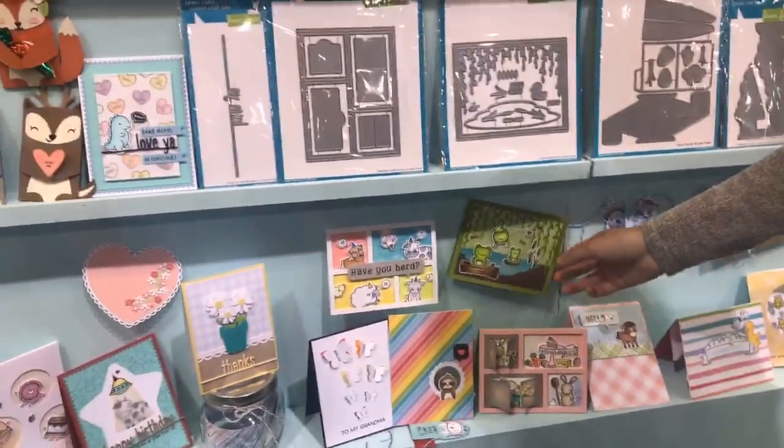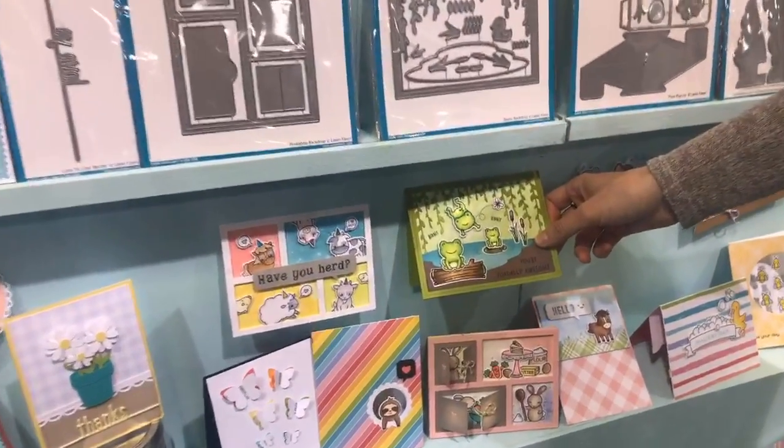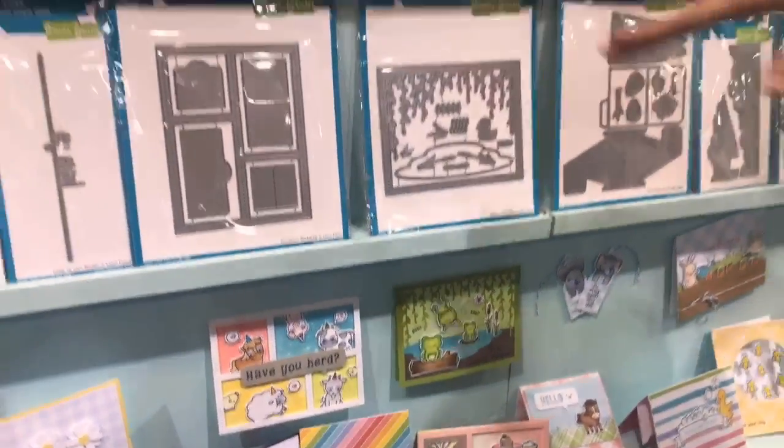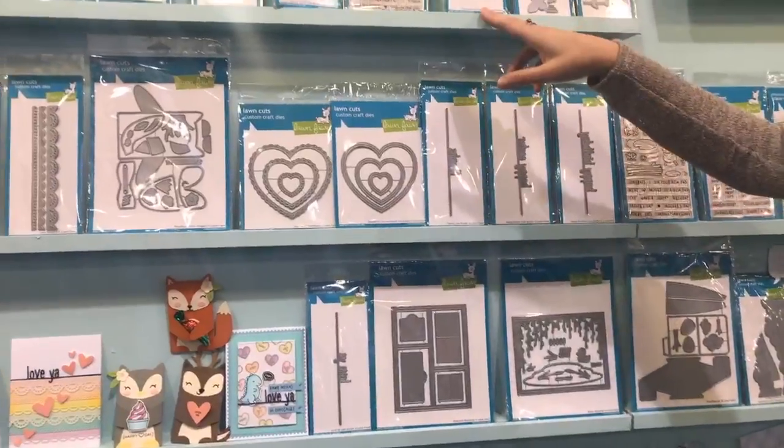Then next up, we have our Bayou Backdrop, which is really gorgeous. You can see all of that beautiful detail and that cute little pond. We've got some new word dies with Happy Birthday, Happy Easter, Thanks, and Congratulations.